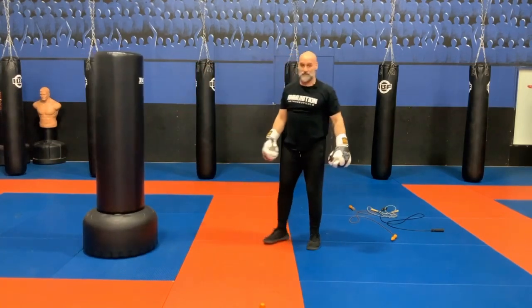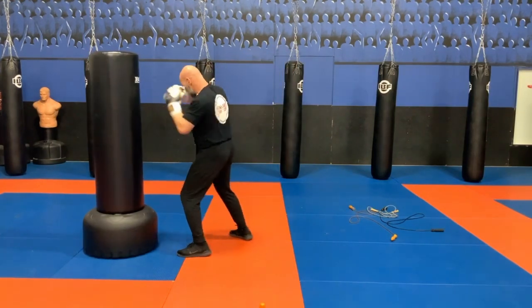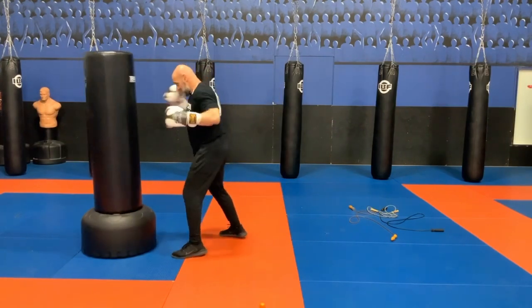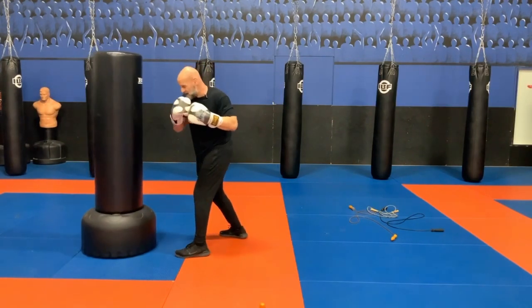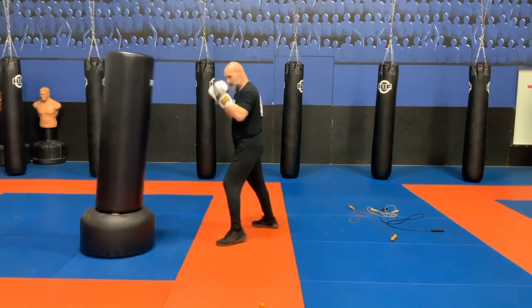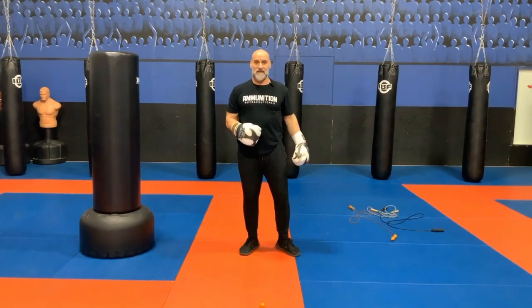The in and out. In and out with a cross. In and out with a jab. Get out with a jab. I could be battling inside on the bag and all of a sudden I'm out. I could be hitting, want to strike with the cross, go to the body, and then — BAM! In and out. Quite the skill to learn.